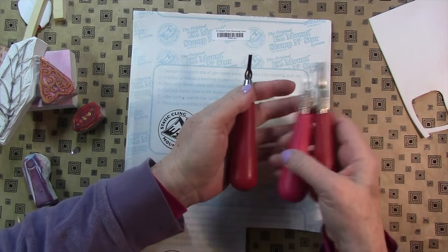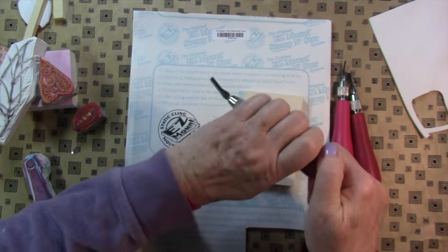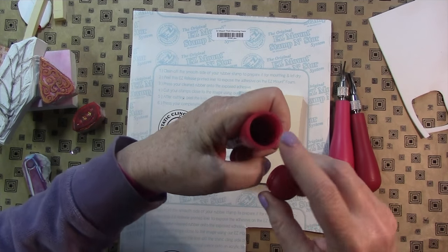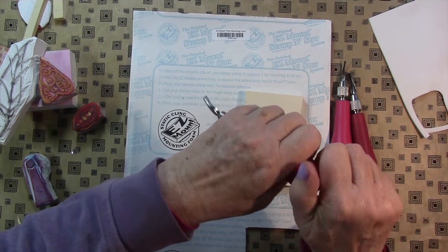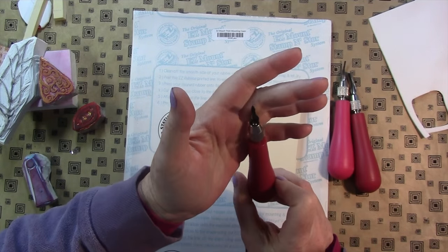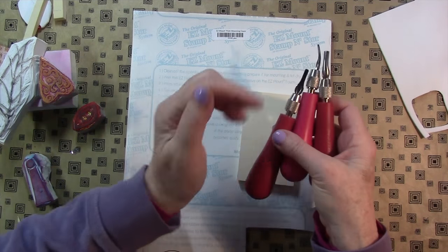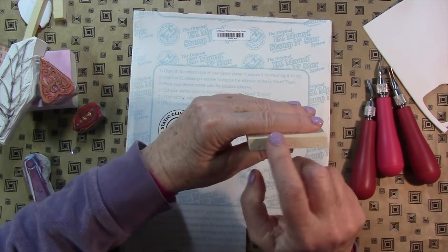It has all of these — I just have multiples from my classes. So I'll be showing you how to put these together, but the tips all fit nicely into the handle. It's definitely a good tool and they're not too expensive. I'll link to some from Blick down below.